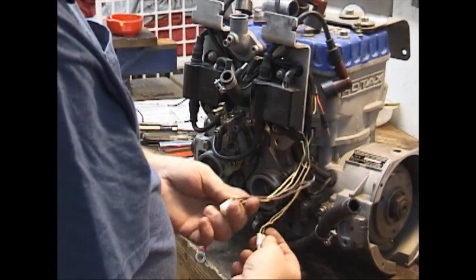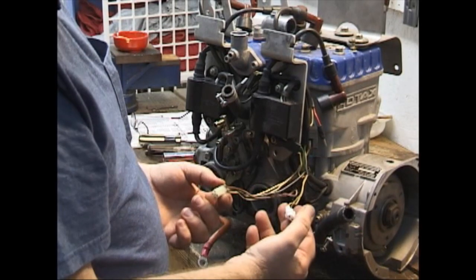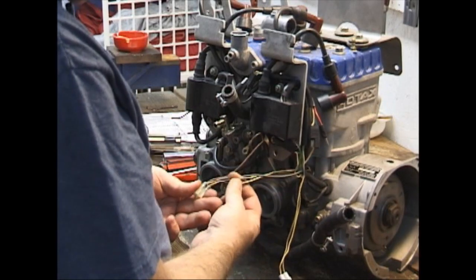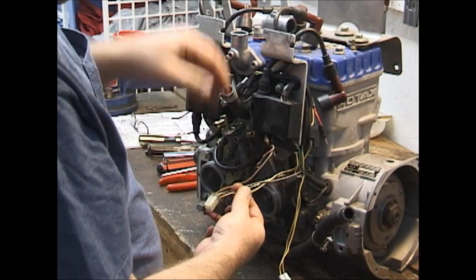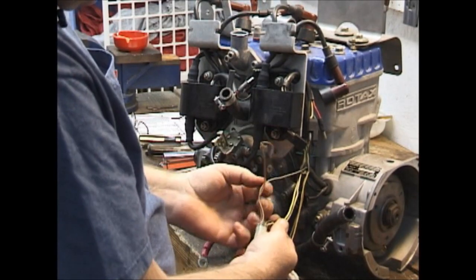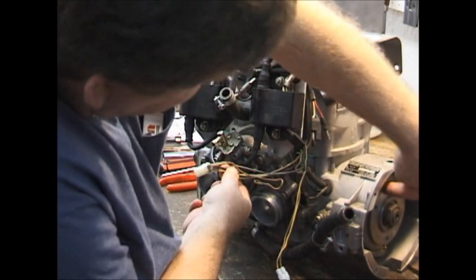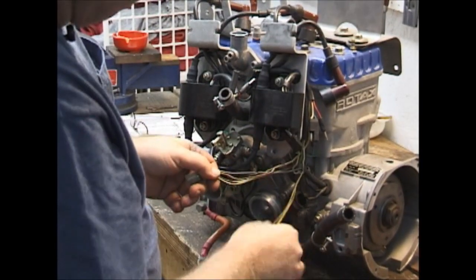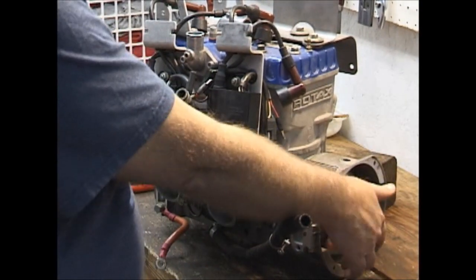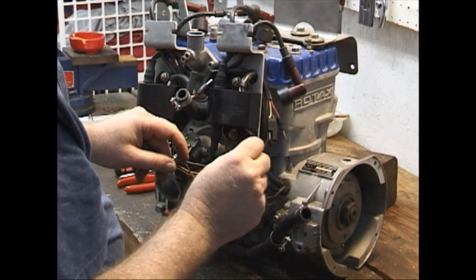I'm happy with the new plugs that they're using, but I'm not real happy with the way they wire them. These two are the kill switch wires, which have to come off with this part here. This is a tach wire, which goes into all the wiring behind here. And these two wires go in there for your lighting coil generators, which are behind there.